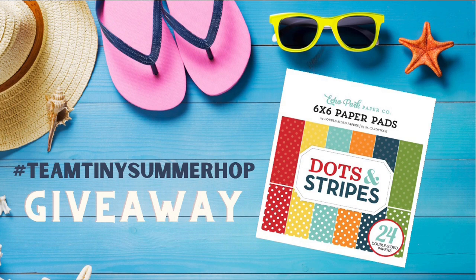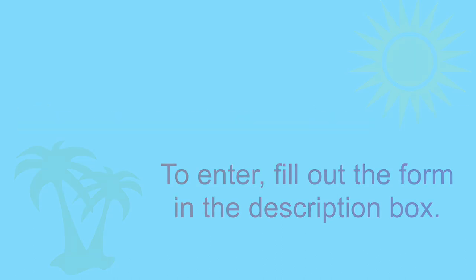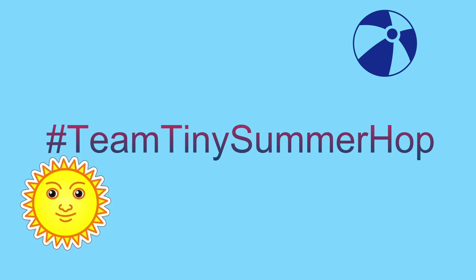I am sponsoring this hop and I'll be giving away two prize packs to two lucky winners. They'll be receiving the Summer Dots and Stripes paper pad by Echo Park as well as a mystery stamp set. To enter to win, fill out the form linked in the description box below. The deadline is Saturday June 5th and the winner will be announced on my YouTube channel shortly after. Make sure you check out the other videos in the hop by clicking on the hashtag Team Tiny Summer Hop, also located in the description box.